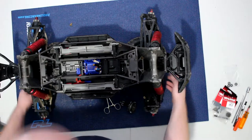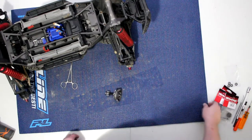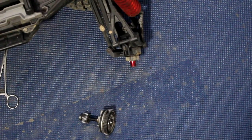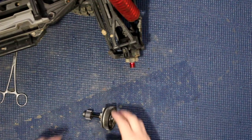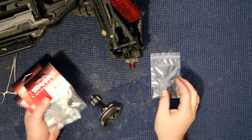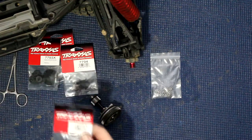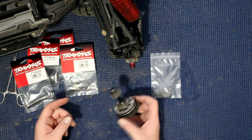Now I'm going to move the truck aside, bring this here, and I'm going to try to zoom in for you guys to be able to see a little better. I do have all the parts here that I need: 77-85X, 77-94X, 77-93X, and 77-86X. Basically we are rebuilding this thing from A to Z.